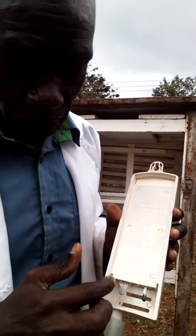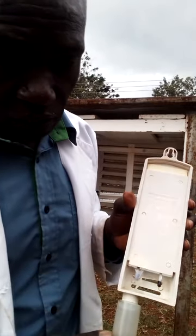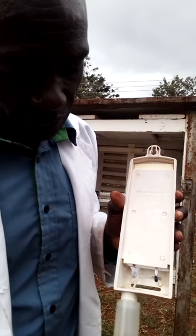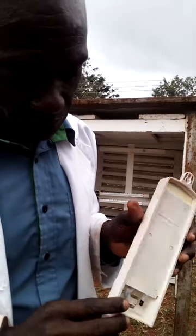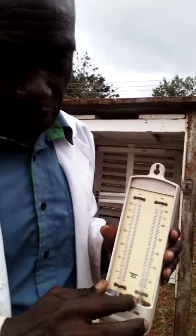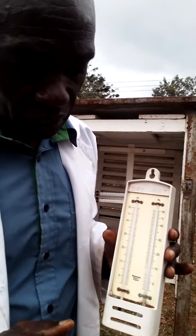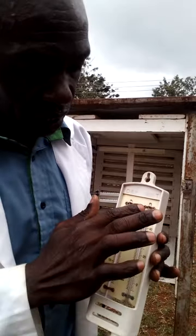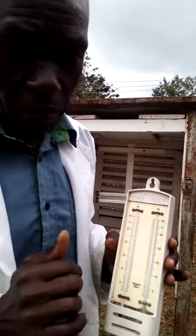It has a muslin cloth wrapped around the bulb with a wick that is immersed in water in a reservoir. The water rises from the reservoir by capillarity along the wick and evaporates. That evaporation around the bulb causes cooling, so the temperature recorded at the wet bulb is usually lower than what you record at the dry bulb.